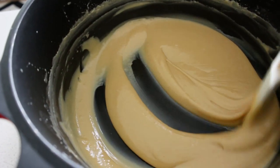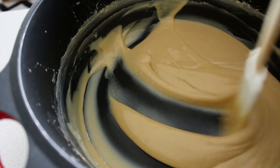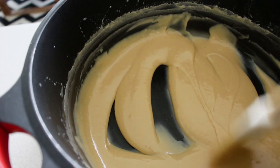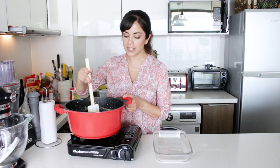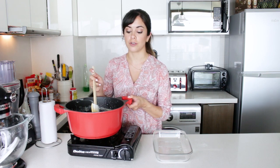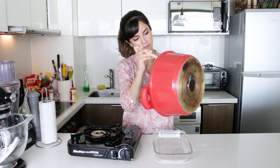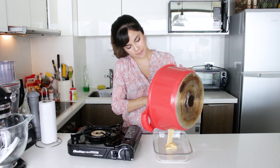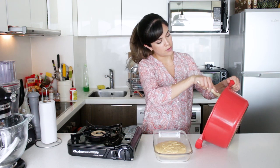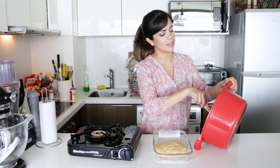At this point I know it's ready because I can clearly see the bottom of the pan, and it takes a while for it to go back. So now I'm going to take it out of the pot. I'm going to put it inside this container — try not to use a really small container, because it will take longer to cool down — and we can go on to our cookies. And of course, don't leave anything in the pot.